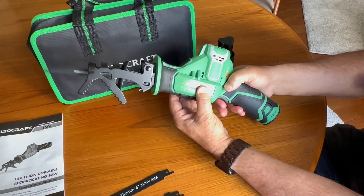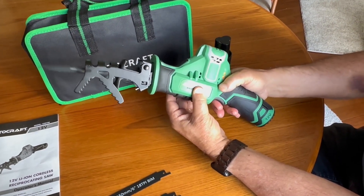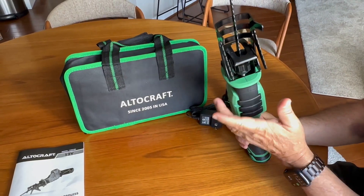It gives you three speed levels for different types of branches. The blade is easy to remove and change with a simple twist lock.